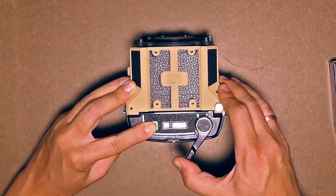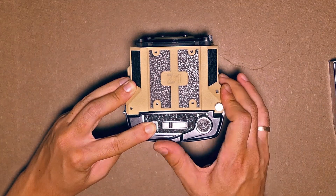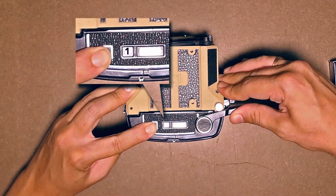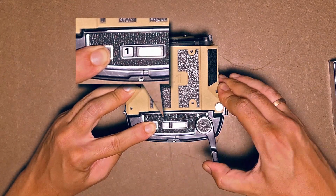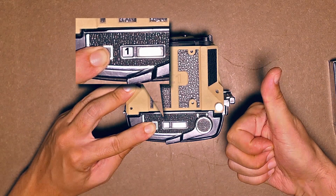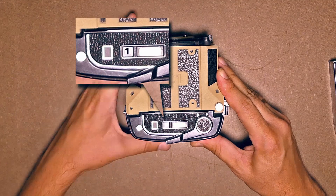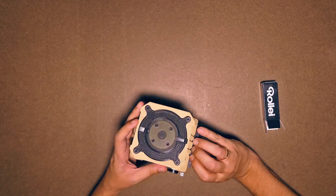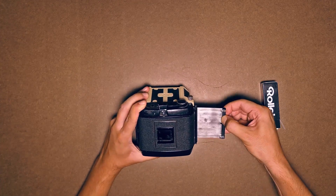Unfortunately it's not very visible here, but the number one will soon show up in the little window. Once you've reached the first frame, you can remove the dark slide from the back if there was one.